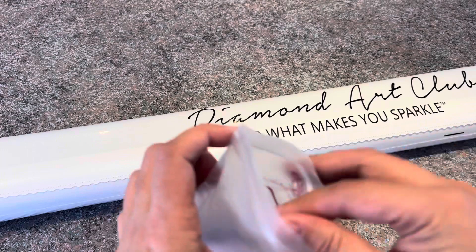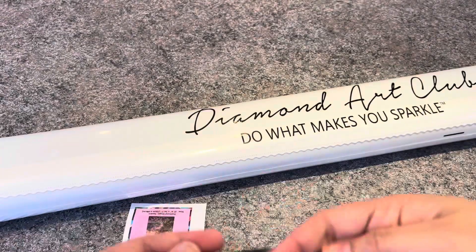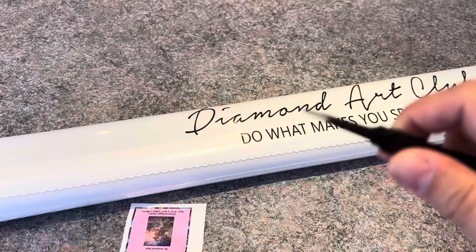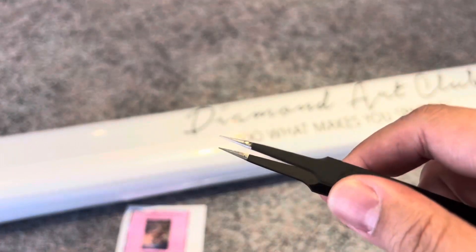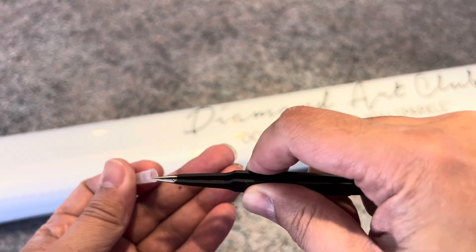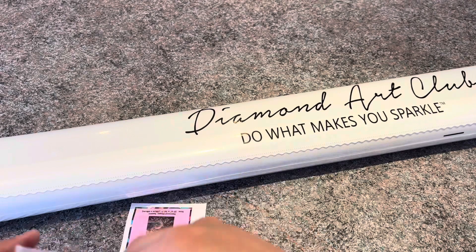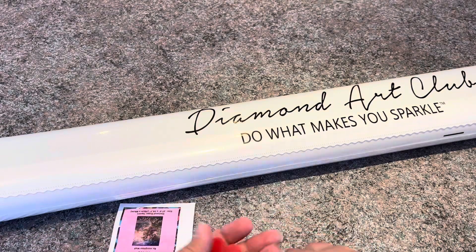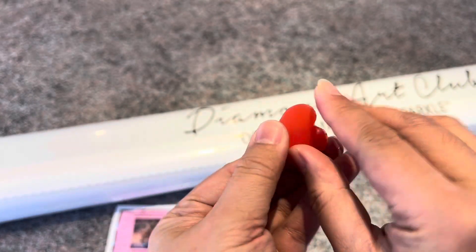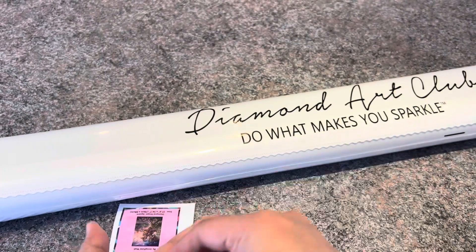You also get tweezers, which only come with square diamond kits. They're pointy, so they help with picking up those drills — my camera is showing you how sharp this is — so it's important to always keep it in the cover. Then you get two hard wax sticks. There's a plastic covering on them — you need to remove it to get to the wax.